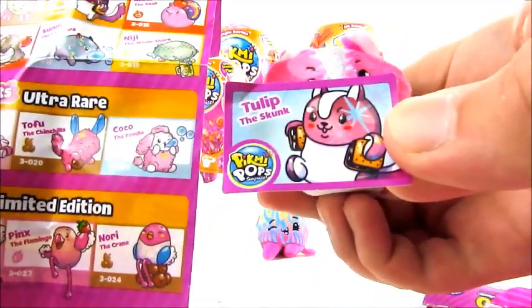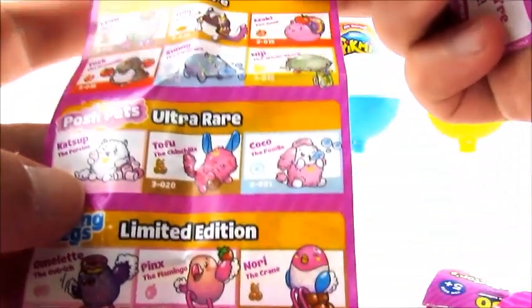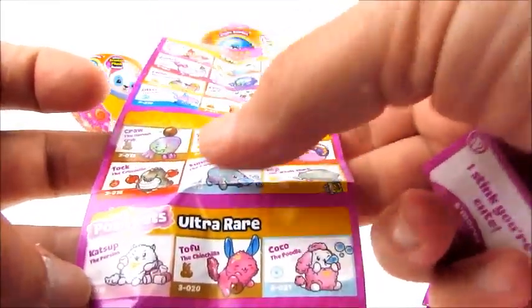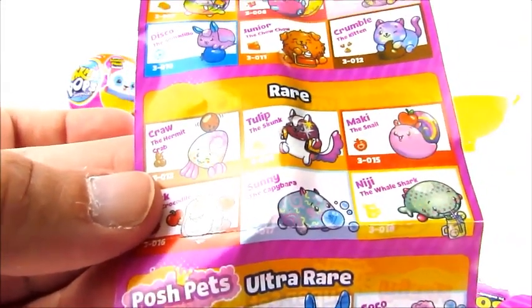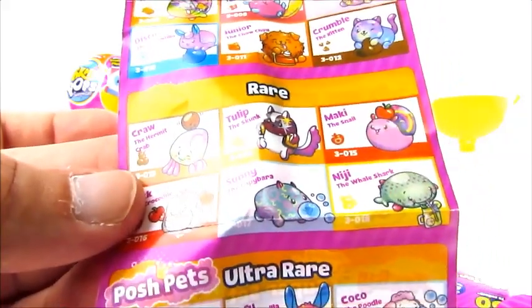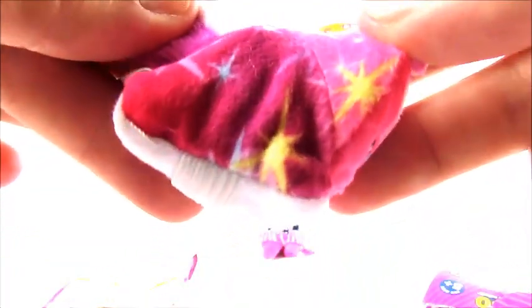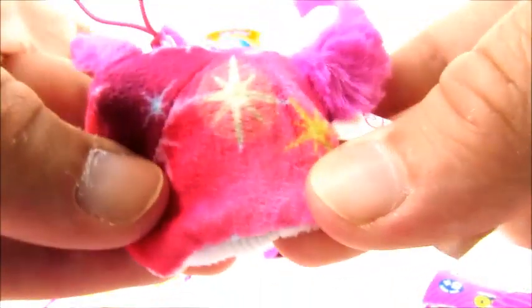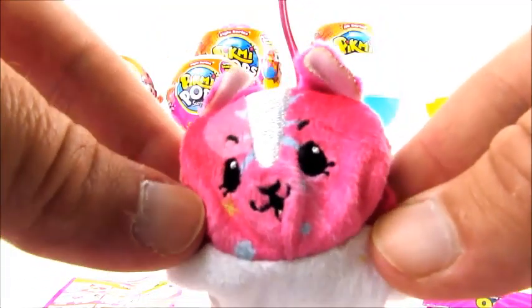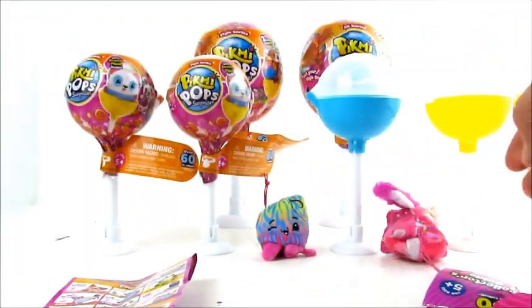It is Tulip the Skunk — and it's a rare. So when you're looking at the cartoon on the list it's kind of hard to tell, but once you get this open he's got little starburst designs on him. So if you want the skunk: it'll smell like chocolate and you're looking for those starburst designs through the package. He's got a cute little furry tail. We got the chocolate part right, which is close enough.